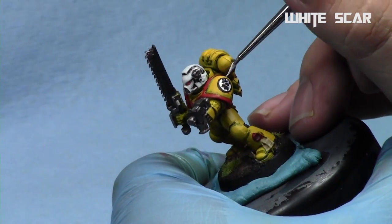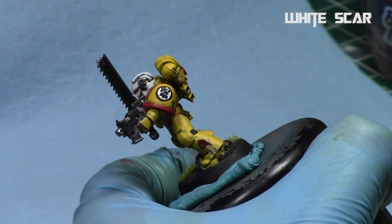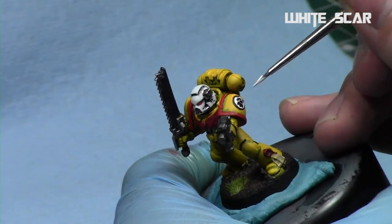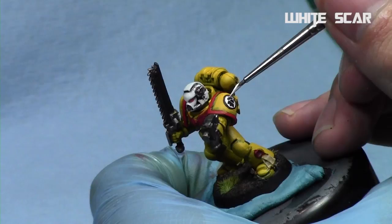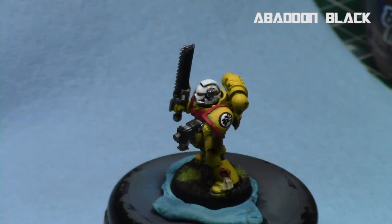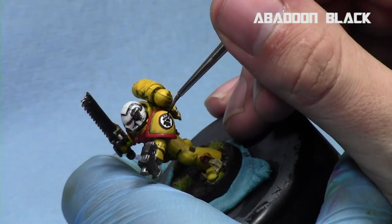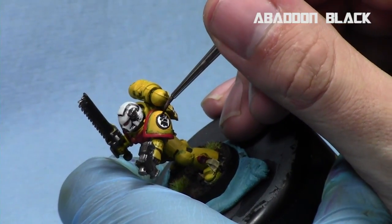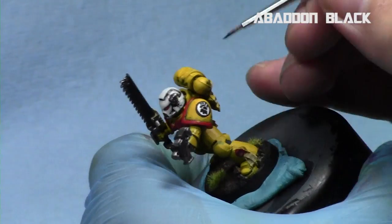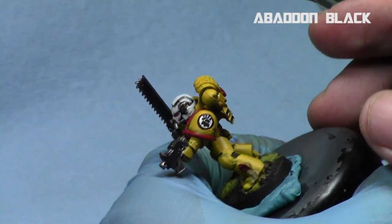I went a little too large with my circles so I'll clean up just a bit along the edges. The key is to take your time and make sure every step is nice and clean. I'll use Abaddon Black again to make sure they're nice and sharp — a lot of freehand is just going back and forth with a couple of colors to clean up and ensure everything is even. That way you get the symbol you want, and it's a more complex symbol than we've done in the past but it's not too crazy.